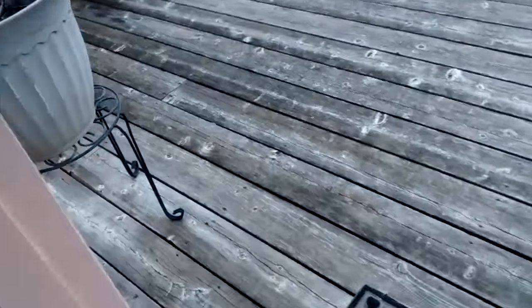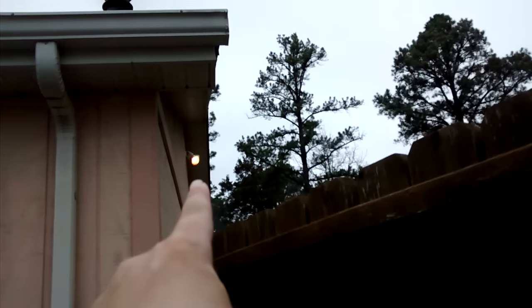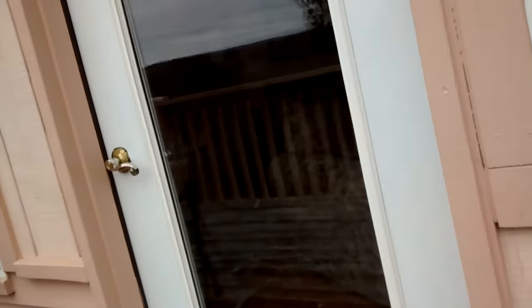Over here we've got two more switches. This switch goes to a light outside — I'll show you real quick. It goes to that light right there. And this switch goes to that light and that light right here. We don't use them very much. There are bulbs in them — I don't know if they're CFLs or not. They look like CFLs.